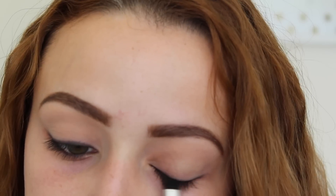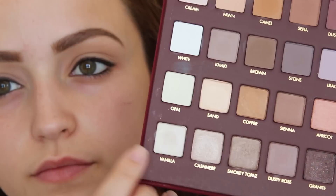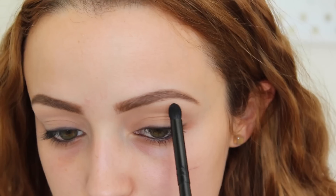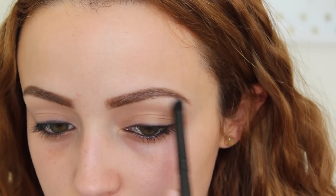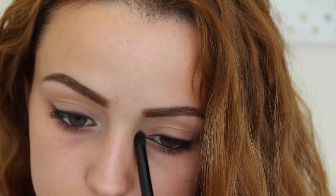I'm also going to extend the liner a little bit just to make my eyes look a little larger — kind of like a wing. I'm going to take this color called Vanilla and use it to highlight underneath my brow bone and in my inner tear duct as well. This color is intense as you can see, but I blend it out.